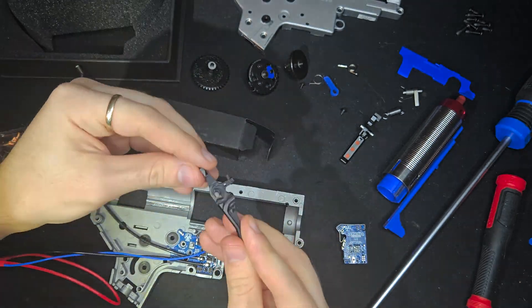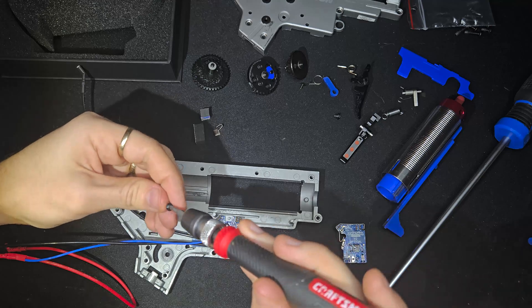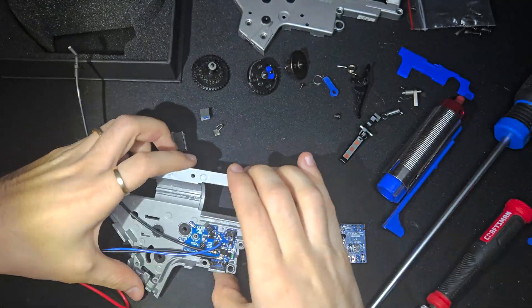One nice surprise: it actually comes with a speed trigger included. I didn't realize that at first, but it's a solid bonus and fits the optical sensor perfectly. Definitely a nice touch at this price point.